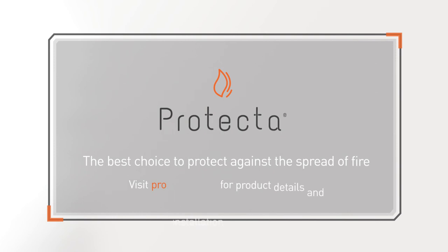Protector. The best choice to protect against the spread of fire. Visit Protector.co.uk for product details and installation instructions.